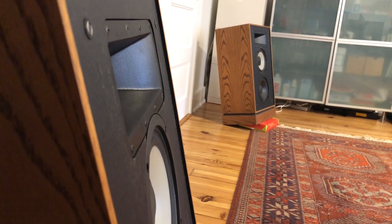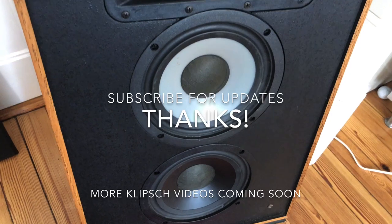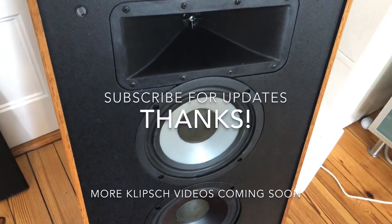That's it for this video — we're going to keep it short and sweet. Be sure to subscribe; I'm going to be doing a couple more videos on these Klipsch speakers. Lots of upgrades ahead, so thanks for watching.